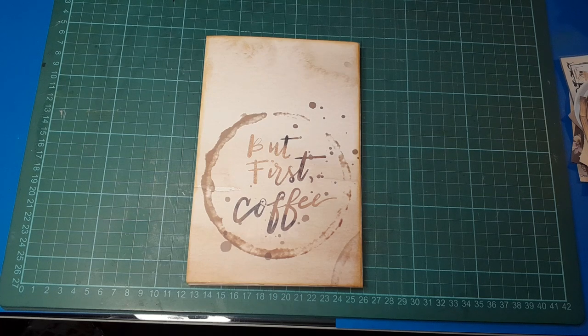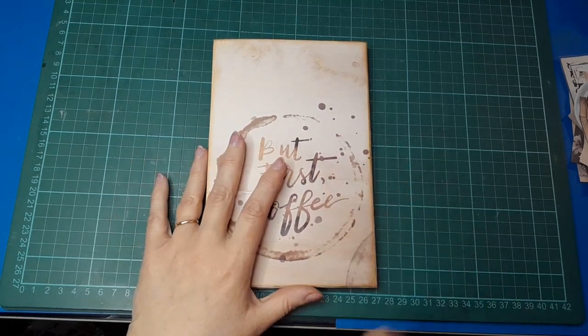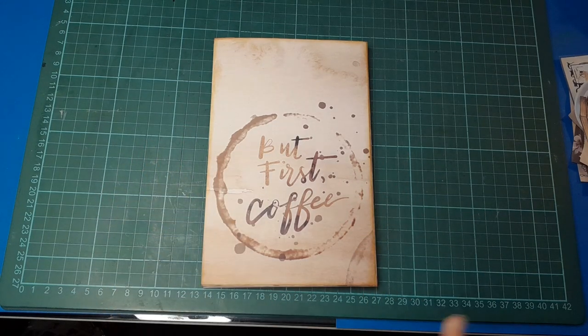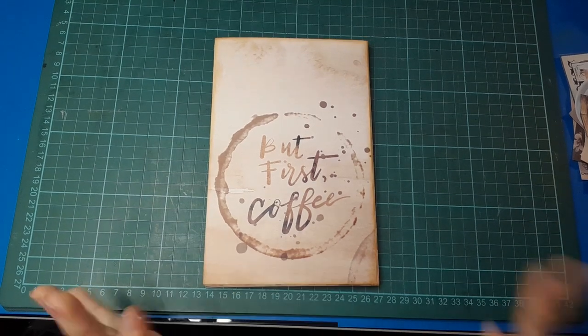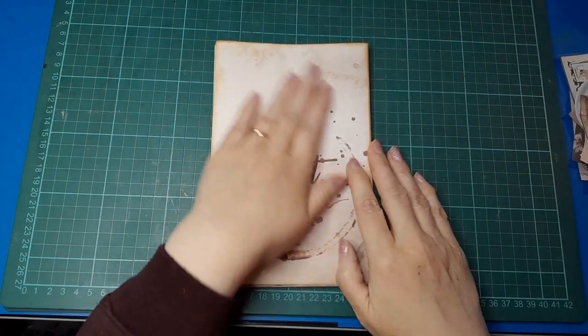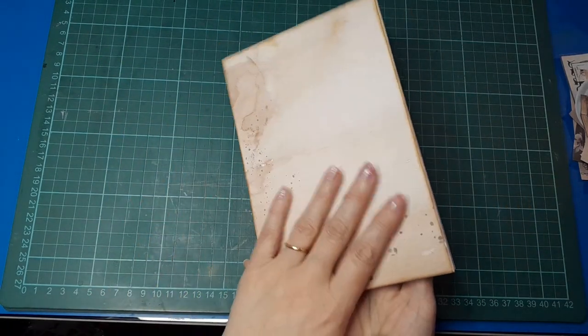I'm working with the kit this month called Coffee Time, and I've made up this little concertina journal — I've never done one of these before. I did the actual journal base off camera because I was just playing and seeing how it went, and I'm pleased with it. I'm going to do some of the decorating on camera. This is the front cover, and the back cover are both scrapbooking paper.